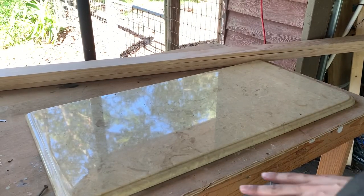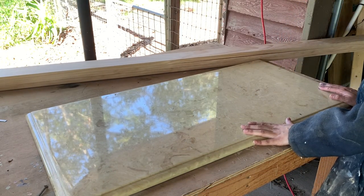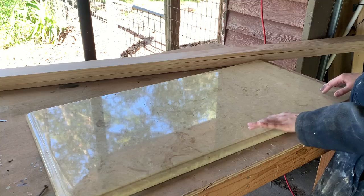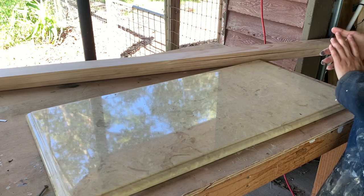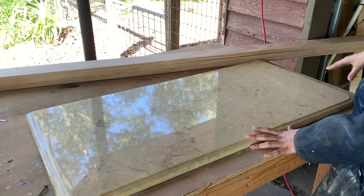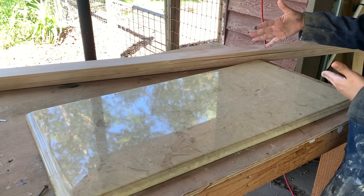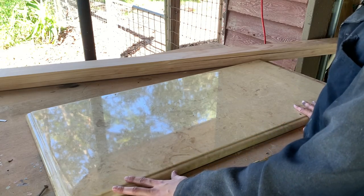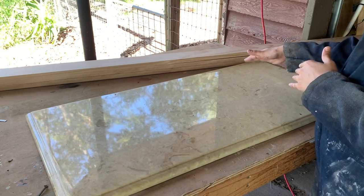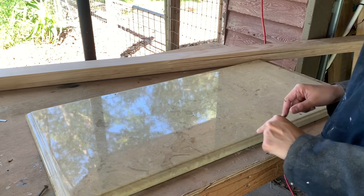You guys probably remember the top this piece originally came with. Well, my client does not want this top — she wants a different top made for this sideboard. So what I'm going to do is take 1x4 boards and make a new top. I'll take the old measurements and use those for my new top, then we'll go from there. Let me show you how I'm going to do it.